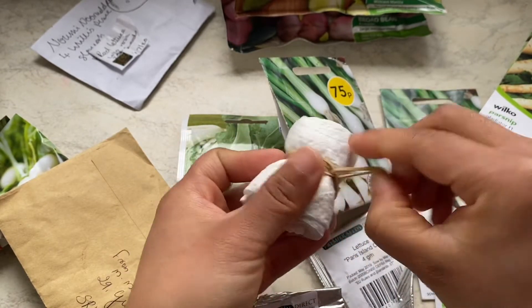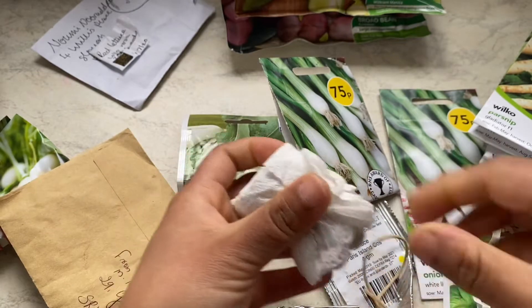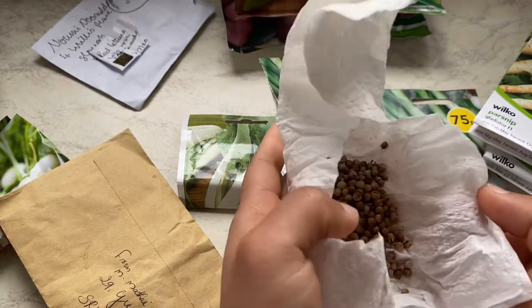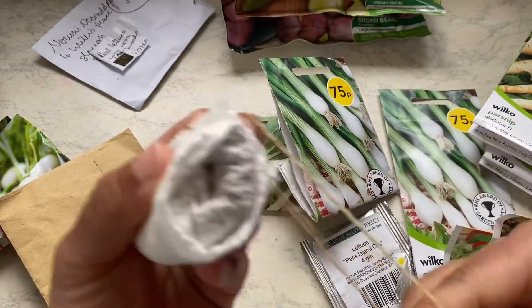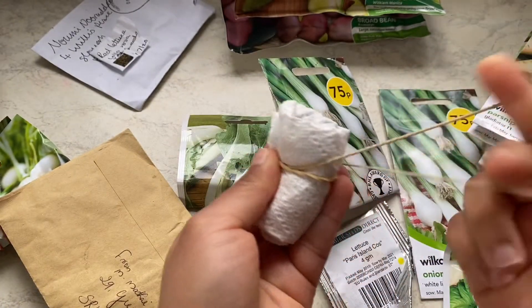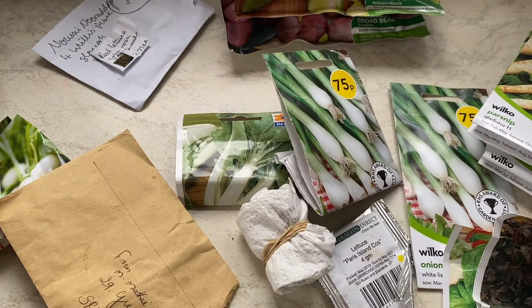This is coriander seeds which I harvested last year from my coriander plant. What I did last year was I sowed three successional sowings of coriander — only the first time I harvested the leaves; the next two times I left them so they could go to seed, and then I collected them when they were ready and saved them. This year I will sow these seeds again in succession, harvesting the first two sets, and the next I will use again to seed them in.